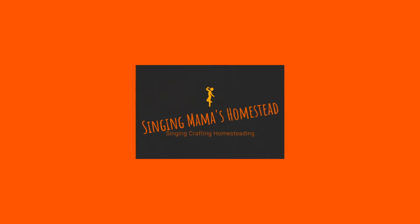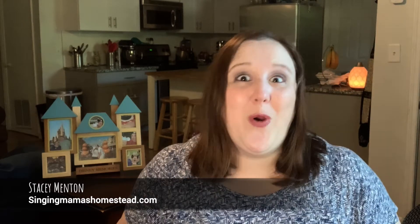Are you looking to up your game when it comes to vocal warm-ups? Then you're in luck because this week we're going to go over semi-occluded vocal tract exercises. I'm Stacey Menton from SingingMamasHomestead.com, where we provide information for singers and professional voice users about vocal wellness on a path to whole person wellness. Today's video is all about semi-occluded vocal tract exercises, frequently abbreviated SOVTEs.